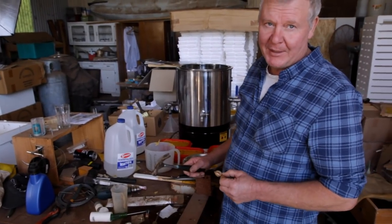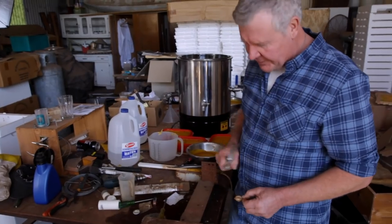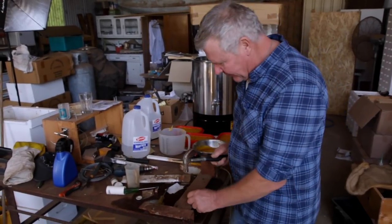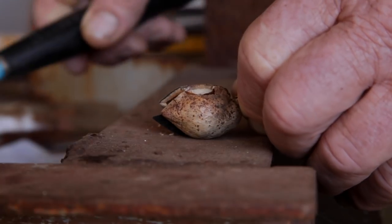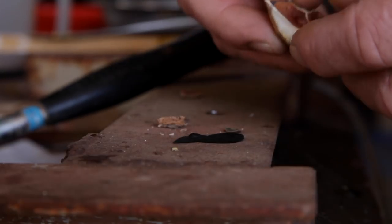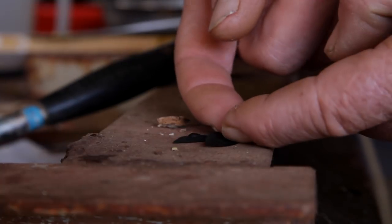So here we are in the de-seeding plant. We'll give this seed a little bit of a whack with a hammer and see what we can find. Hell, look at that - that's a bit piss poor. There's two little seeds in there. Not 100 seeds.